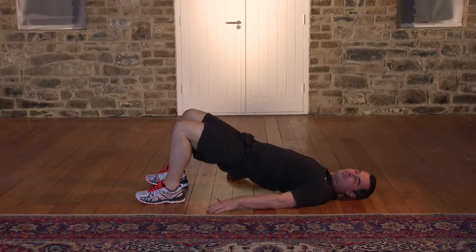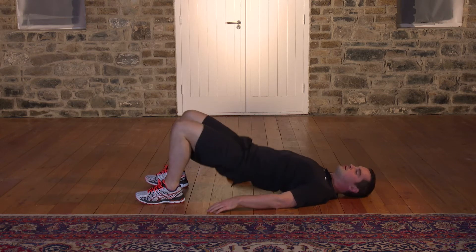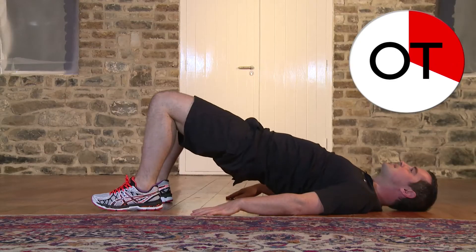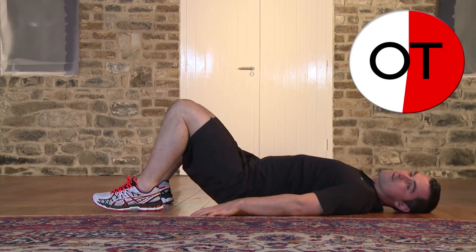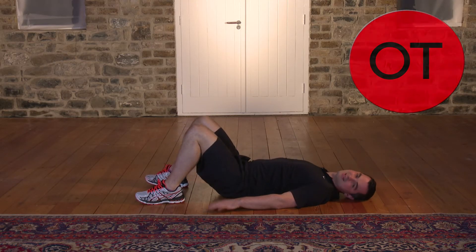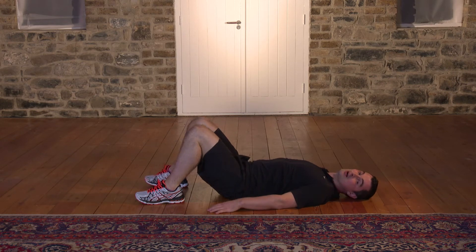Fifteen, fourteen, thirteen, twelve, eleven, ten, nine, eight, seven, six, five, four, three, two and relax. Take a breather. That's great work, well done.